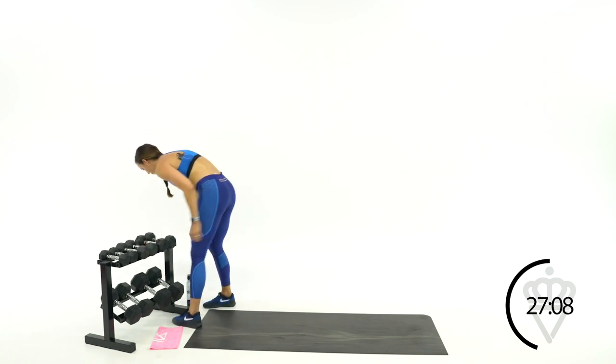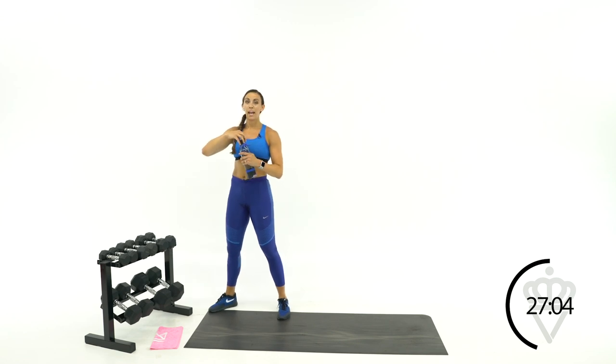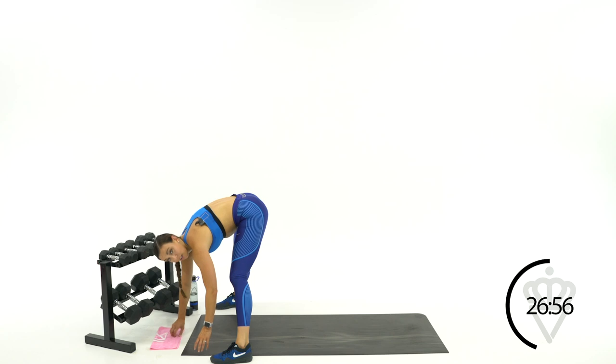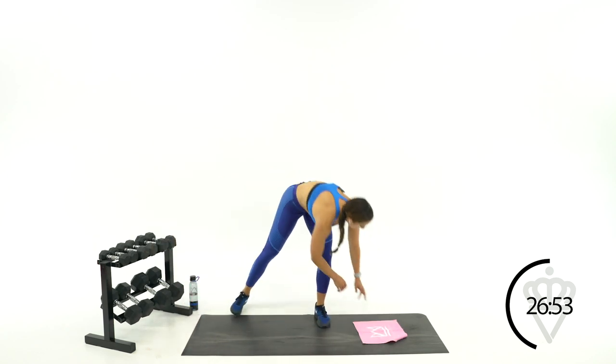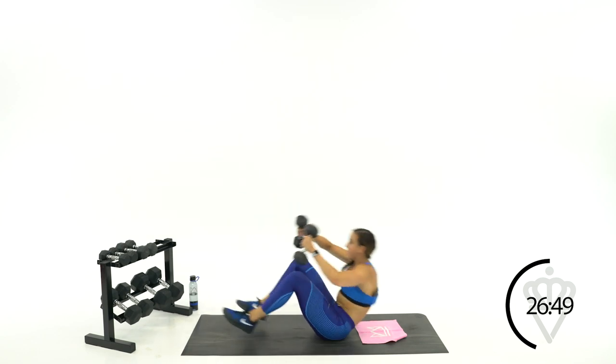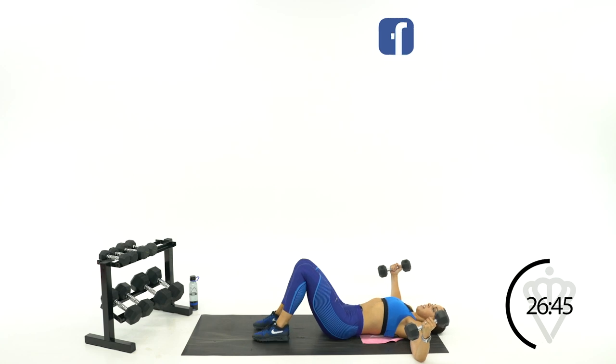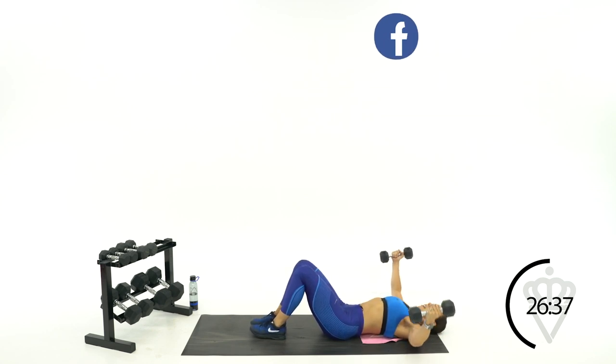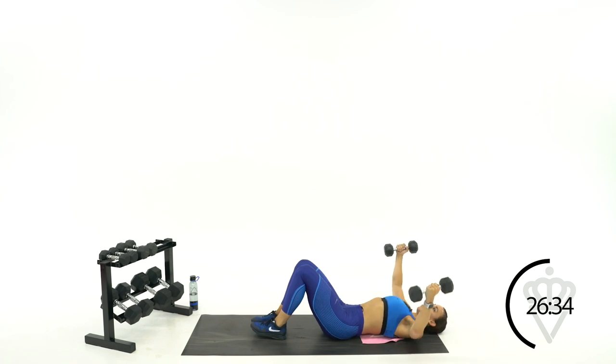Grab your water, 30 seconds rest. Your next move: chest fly pulse. Come on down — you're taking it wide and you're going to stay wide, pulsing here, here, here. Elbows up, pulse and pulse — stay as close to the ground as you can without touching it. 15 seconds — beautiful, seven more seconds, six, five, three, two, one.